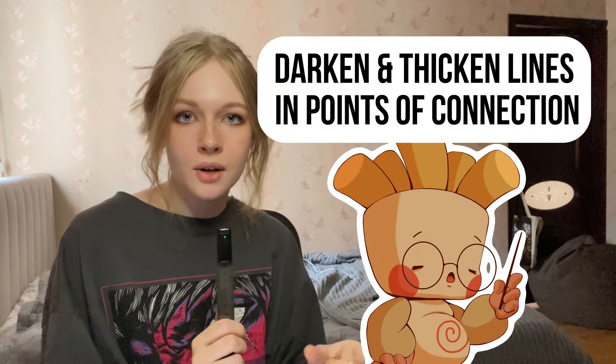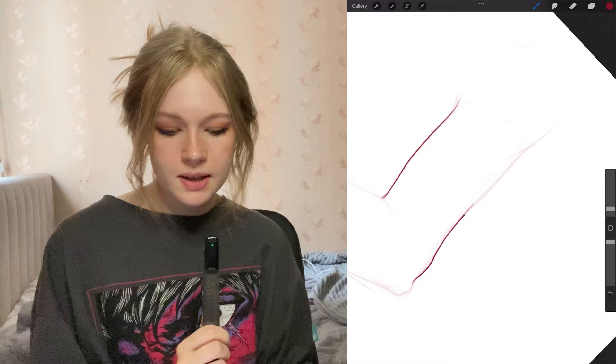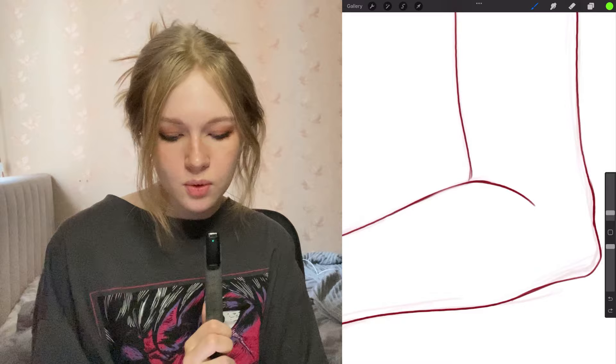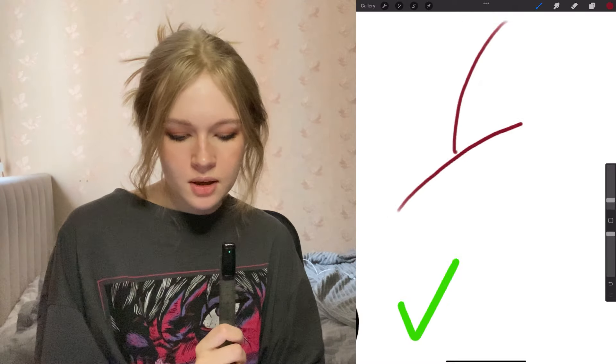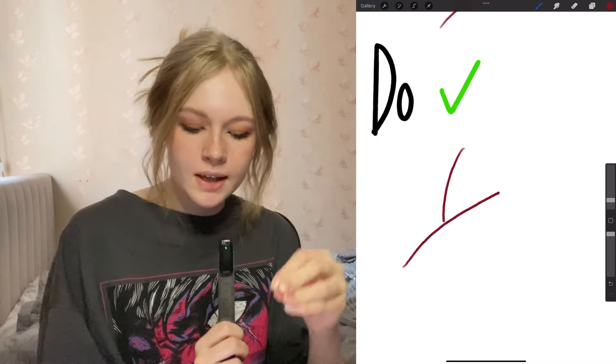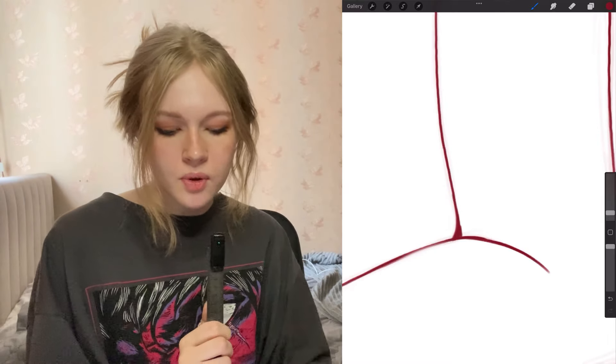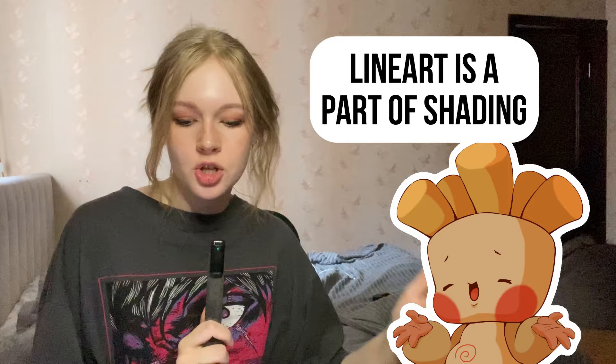Darken and thicken your line art in the places where the lines connect. For example, if I am drawing a hand that is bending, there is a point where the lines cross. Your hand is a solid object, so don't cut off the line — connect it, and really make sure it is connected. Make it thicker, make it darker. Show the volume of the hand. Always keep in mind that all the objects you are drawing are three-dimensional, and you should think about them in a three-dimensional space. Your line art is a part of your shading — it's not just lines.